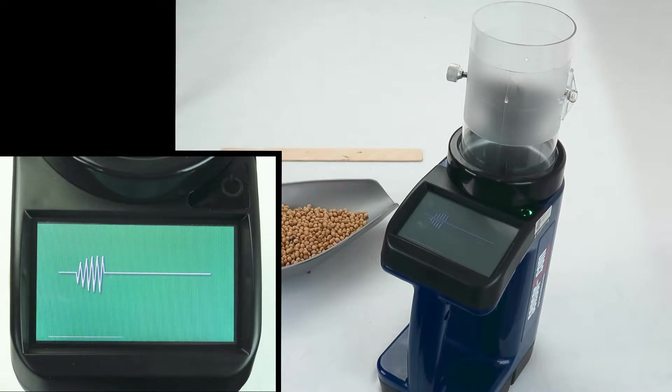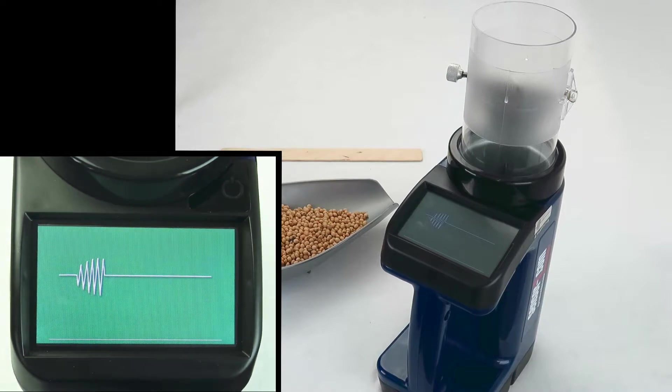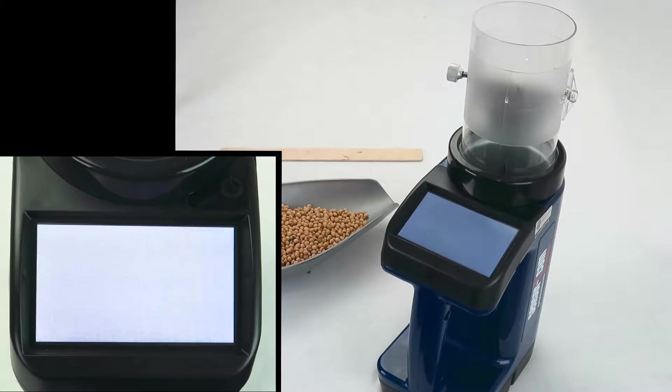After you remove your tester from its case, be sure to charge it completely before starting initial setup. Setup includes language selection, putting in your information, and agreeing to terms of use.